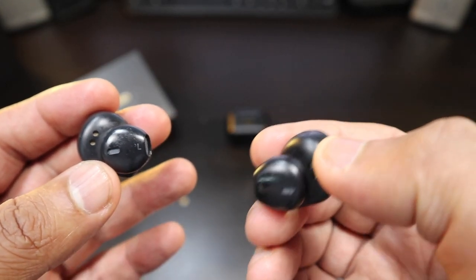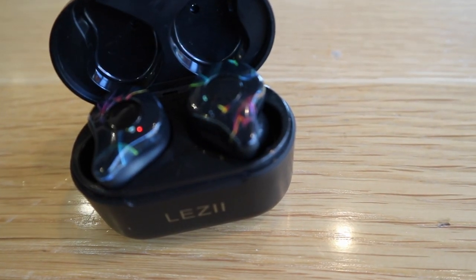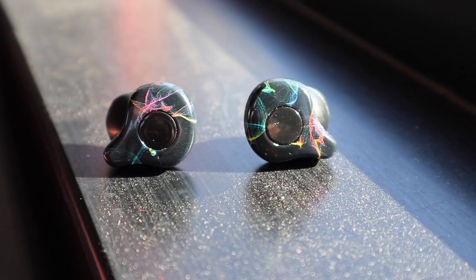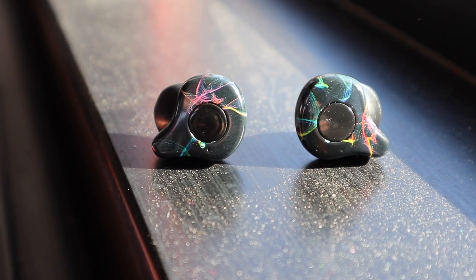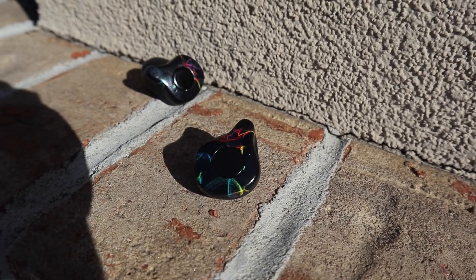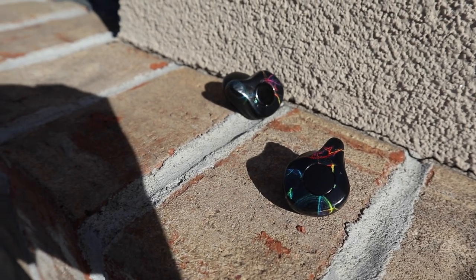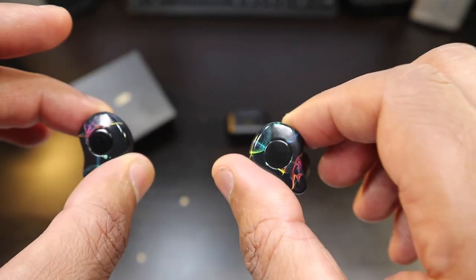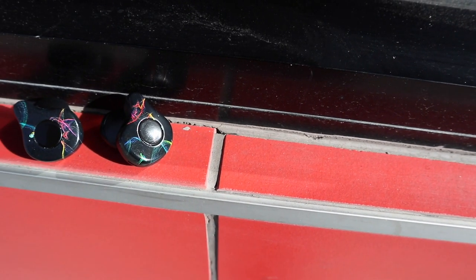As for battery life, I've used these over and over again and did a pretty thorough battery life review. These lasted a straight on-point three hours of battery life. Having an earbud that only lasts three hours is not something a lot of people are going to get excited about, but you're getting a very good three hours, good sound, good Bluetooth connection, and no interference between you and the music.